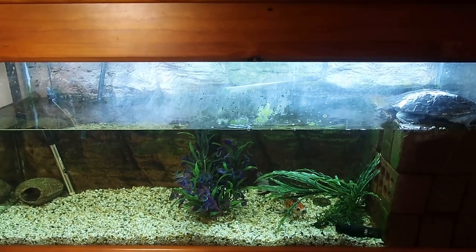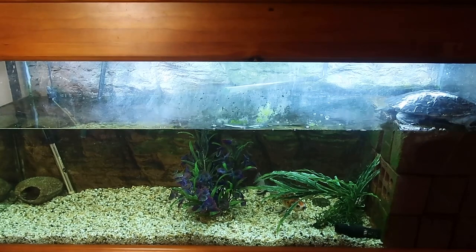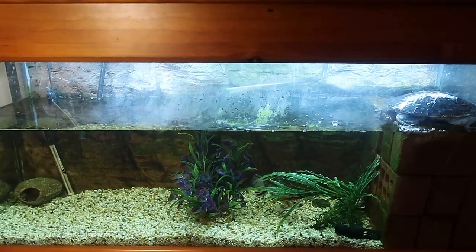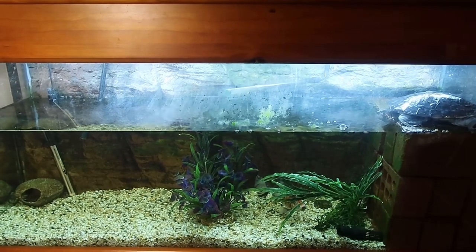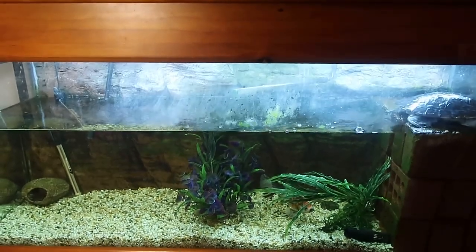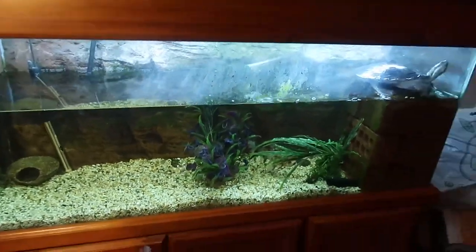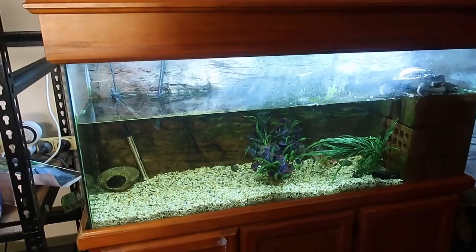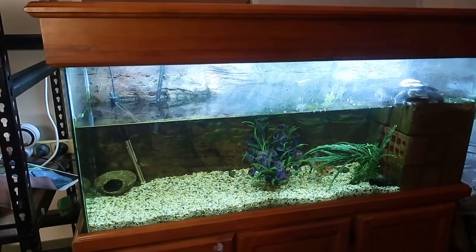What's up guys, in this quick video I'll be going into a bit of detail on Sunshine, which is my river turtle or short neck turtle, and what her housing is. This video should cover what she's in at the moment, what the future holds for her, and all that stuff.